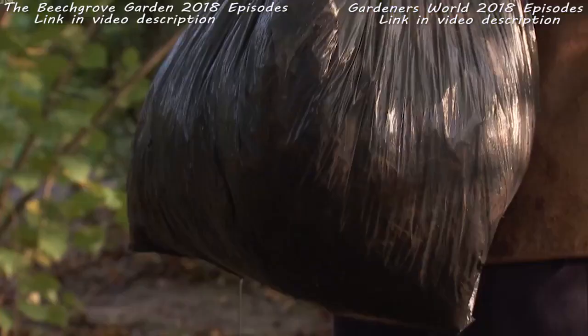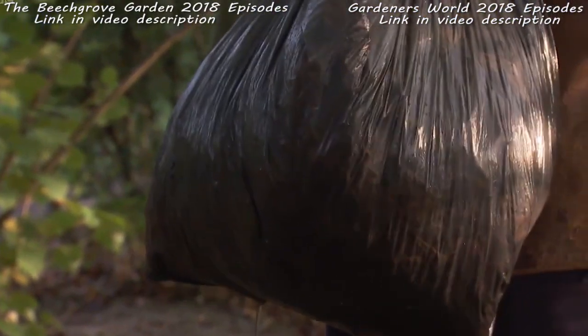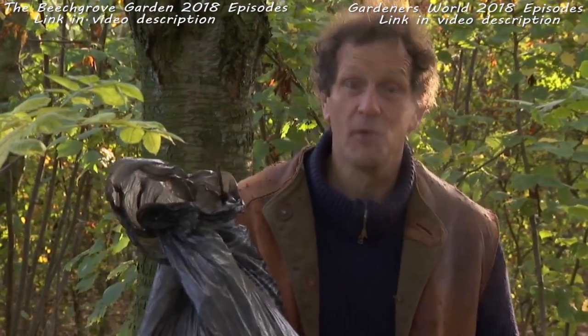Put it behind a shed in a corner. If you want to make leaf mold to use as part of your potting compost, it needs to be left for a full year kept wet. On the other hand, if you want to use it as a mulch — and it makes a very good mulch around spring-flowering perennials — next March or April just take it out of the bag. The leaves will be half decomposed; spread them on the border, the worms will drag them into the soil, improving soil quality and suppressing weeds. That's all you have to do to make leaf mold.